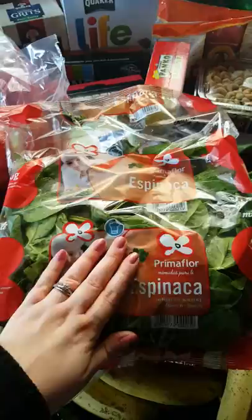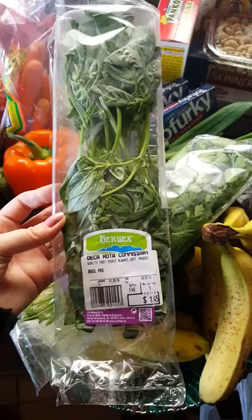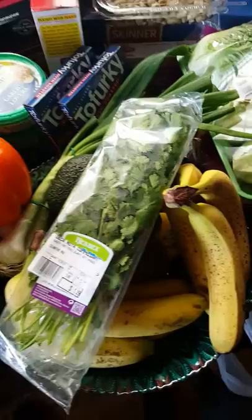I got some basil. This is for a recipe — pasta dishes, egg baked dishes. I can't remember off the top of my head what I'm using this for. Next time I'm going to keep a list so I can reference it. And this is cilantro, also for another recipe.